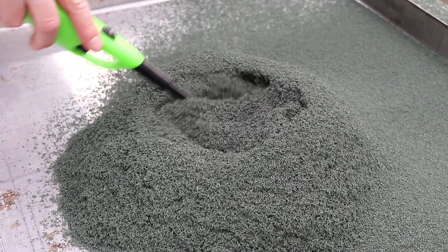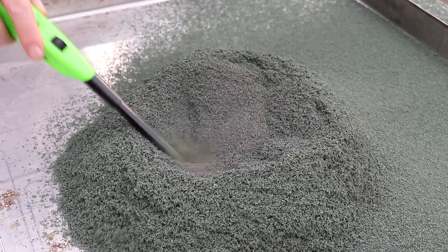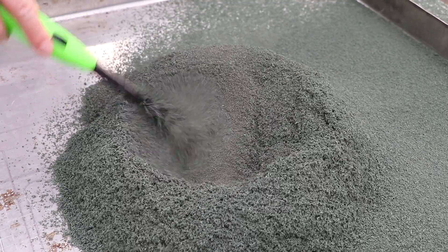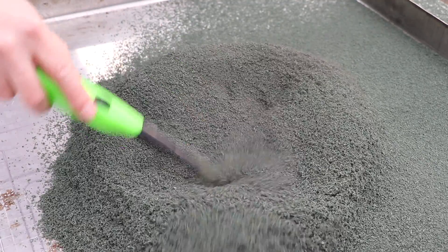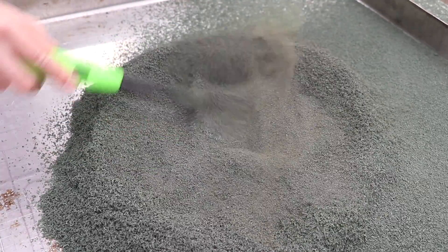Look at that. Oh, it's still hot. See what's on the bottom there. Nothing. It just becomes this powder.